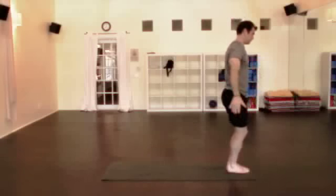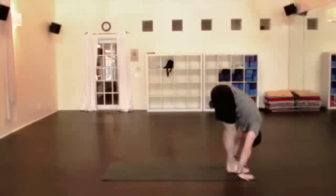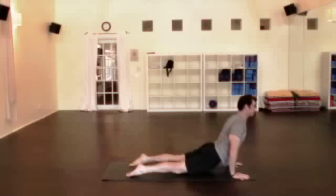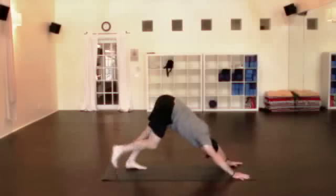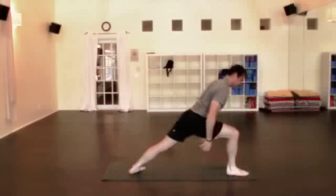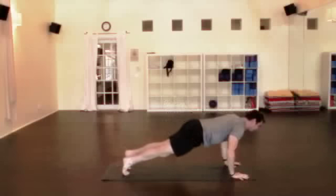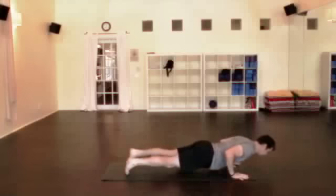Two more to go. Back to chair pose, inhale, folding forward, straighten the legs, exhale. Lengthen the spine, inhale, step or hop back, exhale. Vinyasa — inhale, shoulders back, exhale, downward facing dog. Right leg — big inhale, lift it up, stretch, exhale, bring it through, back foot turns, warrior one, reach up. Hands down, let it go, lower, abdomen strong. Inhale, a little deeper in the spine, downward facing dog.